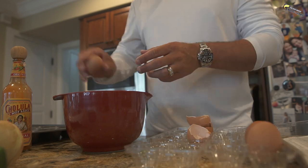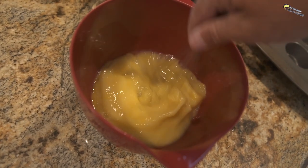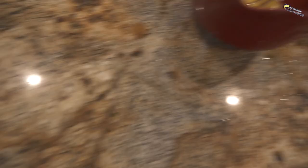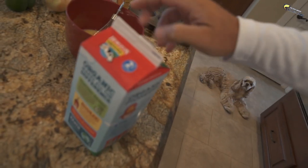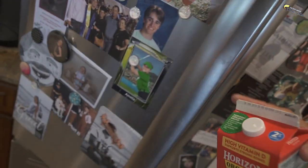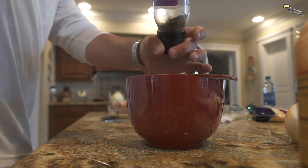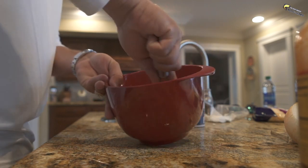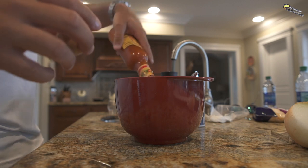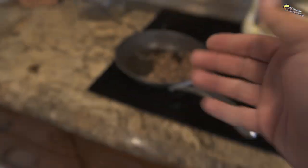I'm gonna crack these eggs. I like to put a little milk in my eggs — just a little bit, it's just me. I don't know how much; I call it a swig. That's how much a swig is. I don't do measurements. We don't need a lot of salt because we have sausage. We'll just put a little bit. Now let's add in this, which is our sausage and our onion.